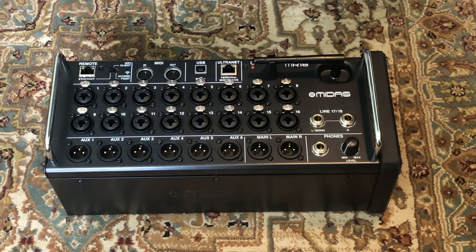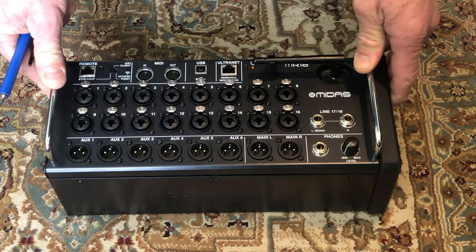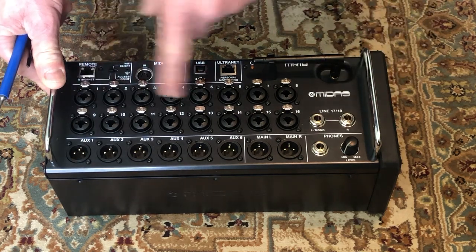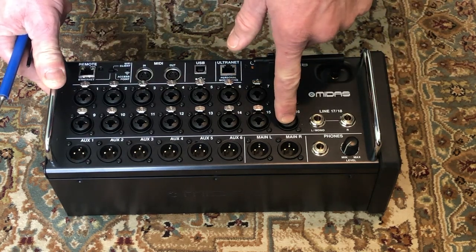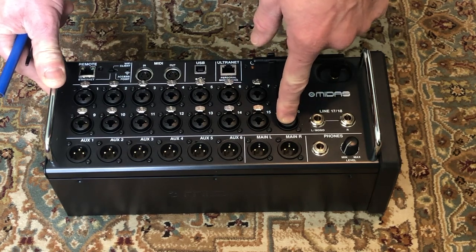We have the MIDAS MR18. I was recently working a concert and found that at line check none of my 16 microphone preamps were showing up and working. I was not getting any level no matter how much preamp gain I gave it.